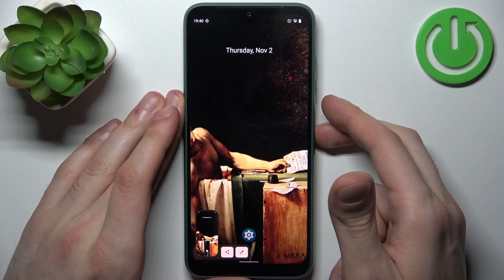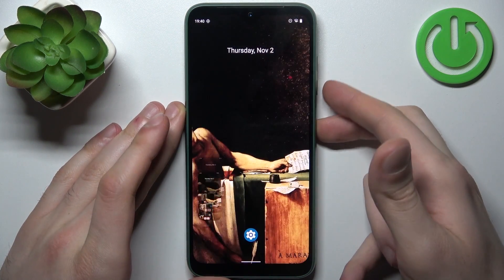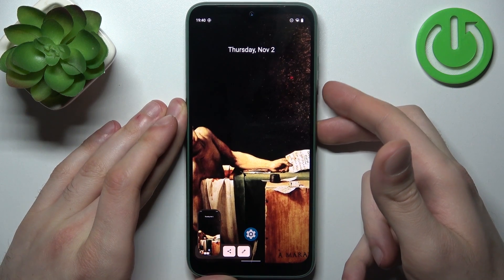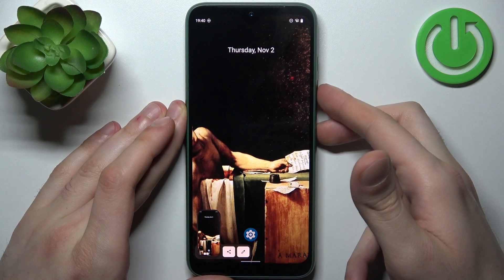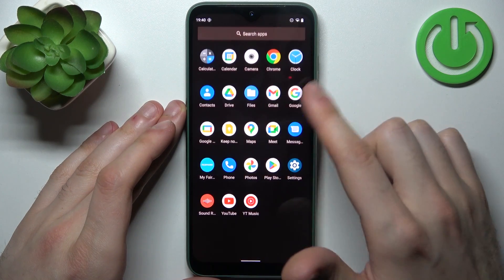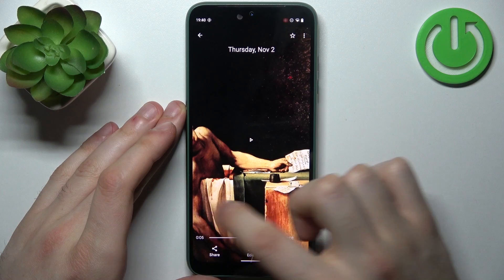The screenshot will be taken. Let me show you once again — power key and volume down. One last time: power key, volume down, and you've got your screenshot. You can find screenshots in the Photos app in a special screenshots section.